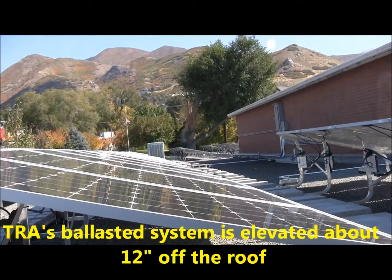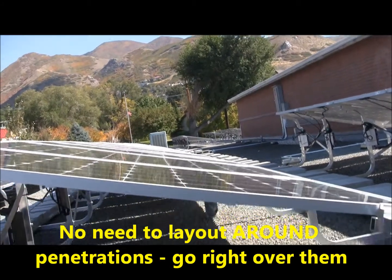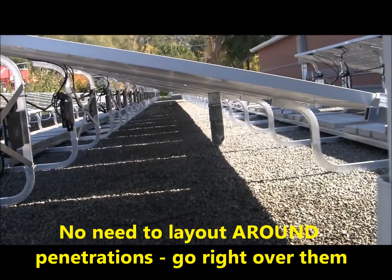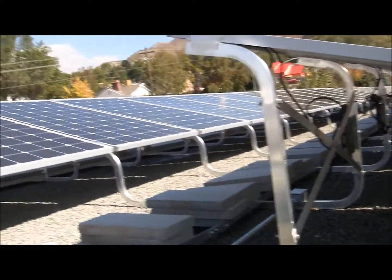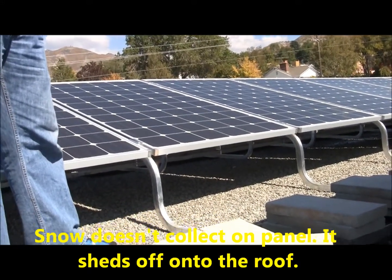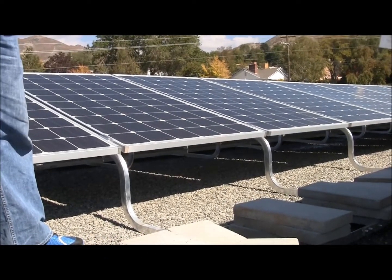Another benefit to our system is that because it's so far elevated off the deck, we can go right over the top of roof penetrations, like the one you can see here. Additionally, being elevated allows the snow to shed off the panels and collect on the ground, so the panels can be more efficient at collecting solar power in the winter time.